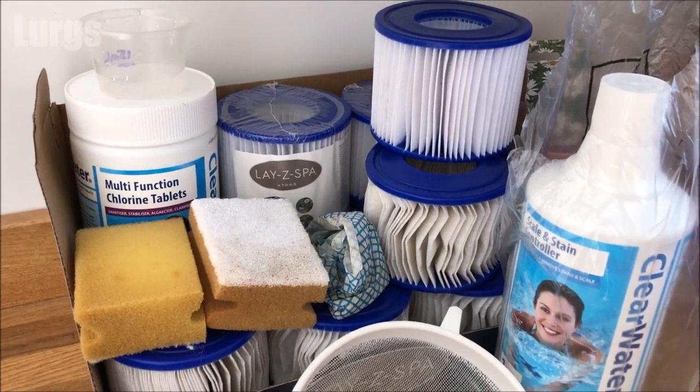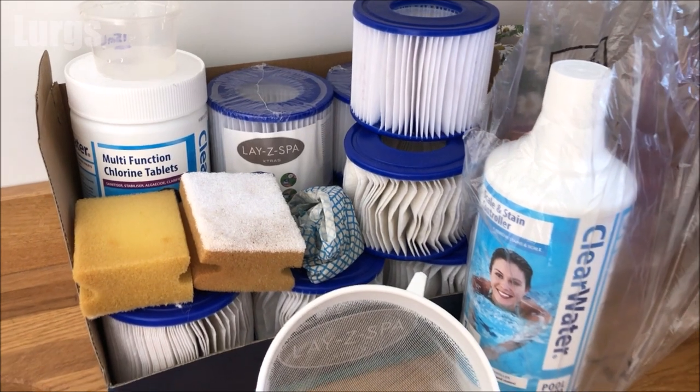Hello everybody, Lurgs here. Welcome to my channel. Today it's the Clearway Stain and Scale Controller liquid for your hot tub or lazy spa.